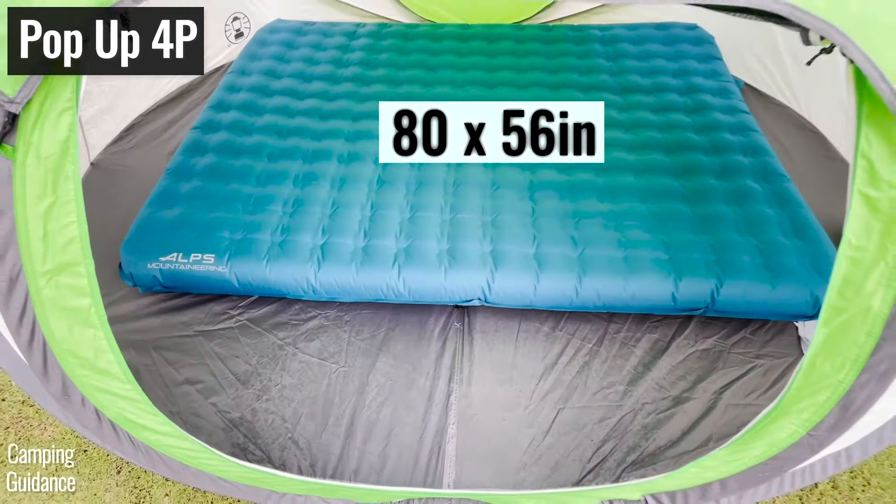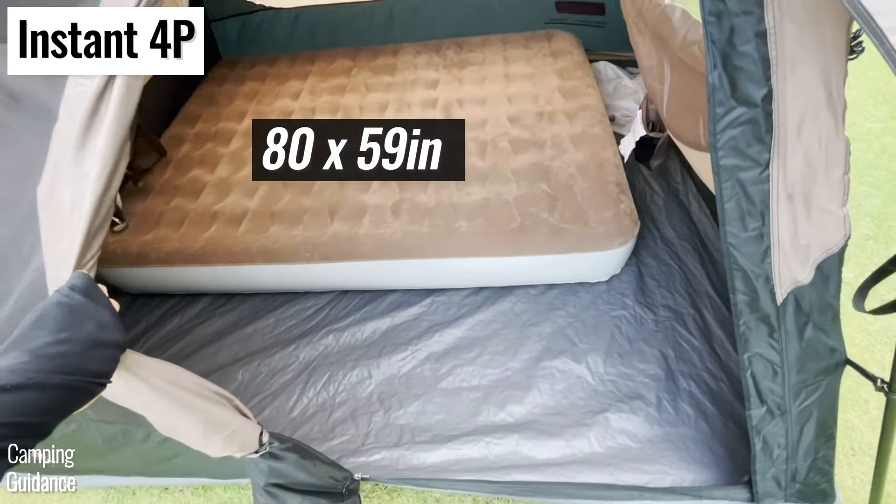I could also fit one queen bed into each of these tents with quite a bit of space left over.